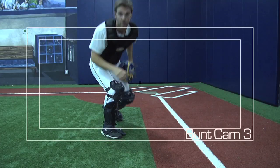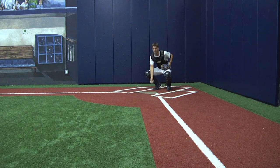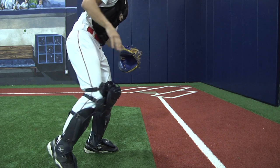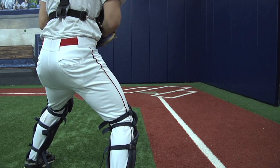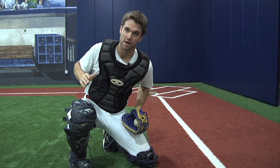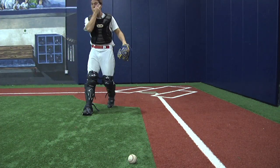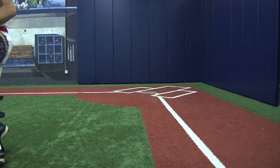Third base bunt cam. This bunt is a little different because we're not rounding in foul territory. Here's how the third base bunt works: the bunt comes, we want to round in fair territory, and we're gonna pivot off that back foot. We scoop with two hands and throw off that back foot to get a good throwing position to first base. If we have time, we can do our regular footwork. But if we have a speedy runner and not much time, we come around, round, scoop off the back foot, and make our throw.